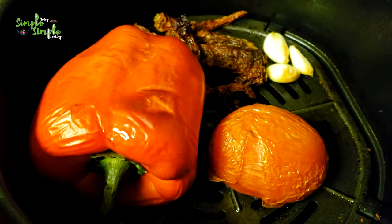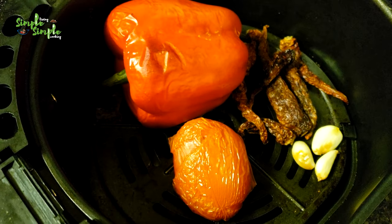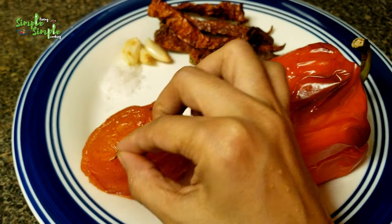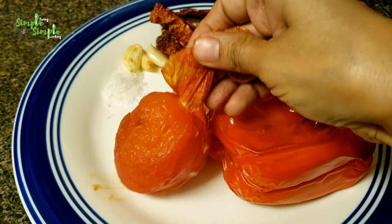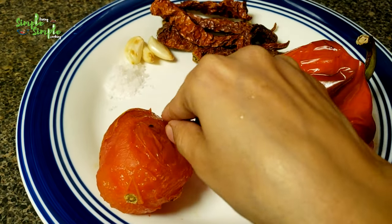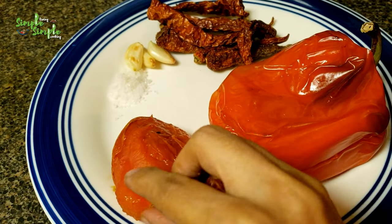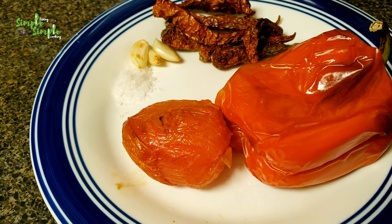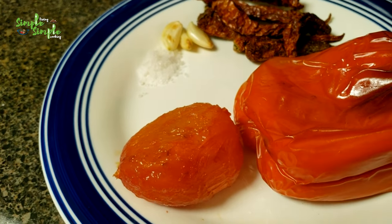Once the 7 minutes is finished, take out the bell pepper, tomato, garlic, and red chillies. Peel the skin of the tomato — no need to peel the skin of the red bell pepper, just let it be. This chutney will be a bit spicy because I've used around 6 dry red chillies.